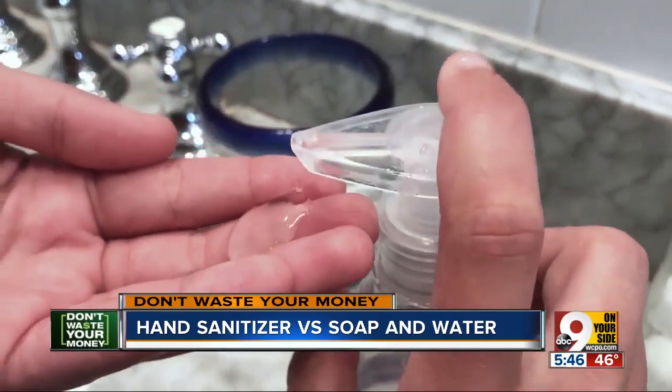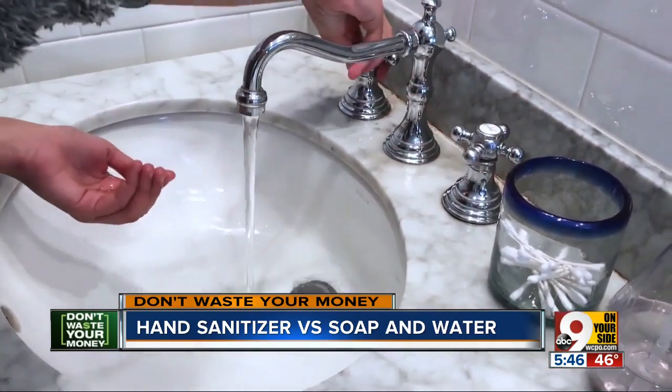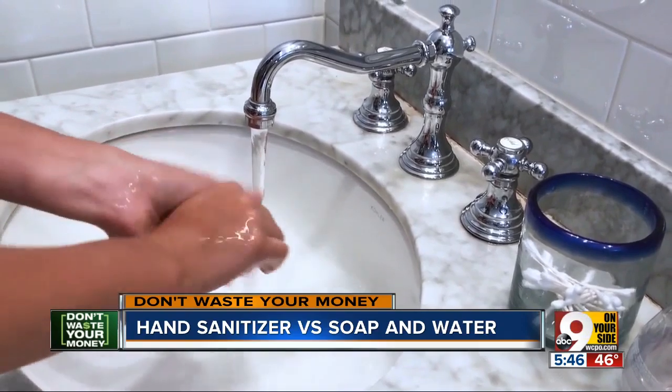But that doesn't mean you shouldn't use soap. Consumer Reports says the best way to clean your hands is to wash with soap and water for at least 20 seconds. Handwashing removes germs from your hands, while hand sanitizer can kill germs but doesn't always get all of them, which makes handwashing a better bet.